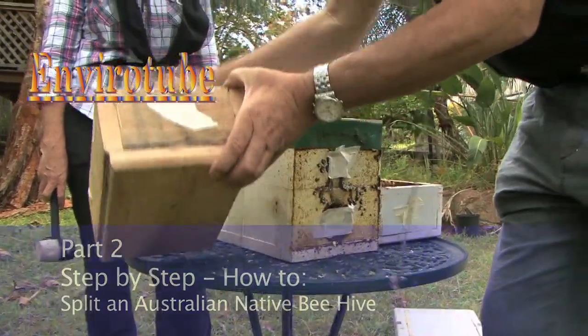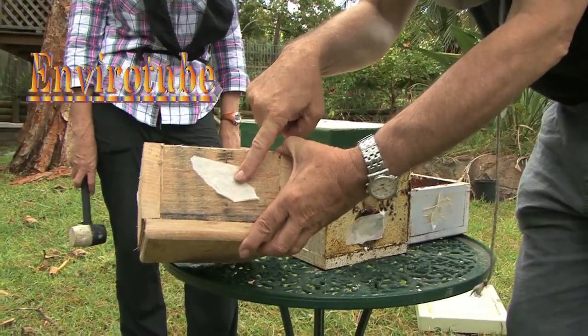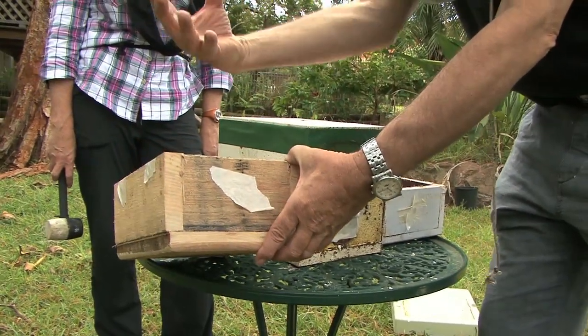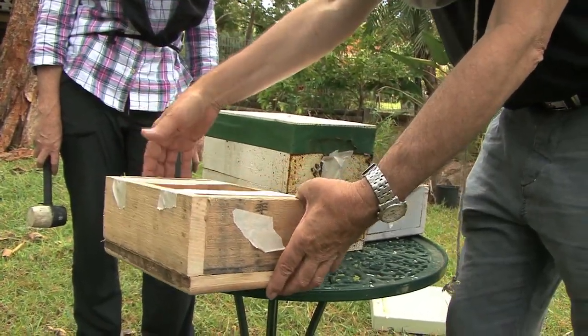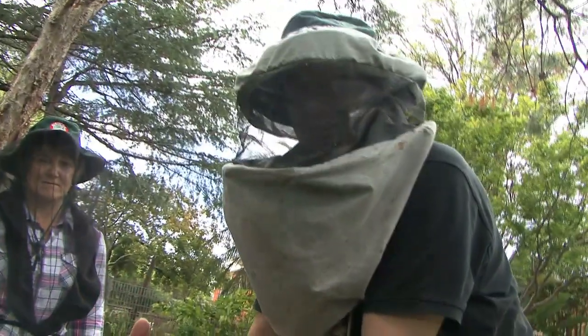You will also notice that we sealed the exit hole. There's no point doing the split and having all the bees evacuating from the hive. You actually want to take away the hive with as many bees as you can in it.